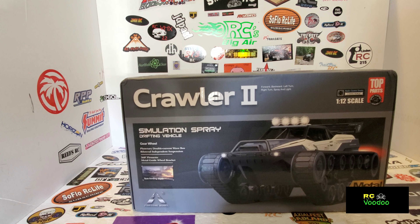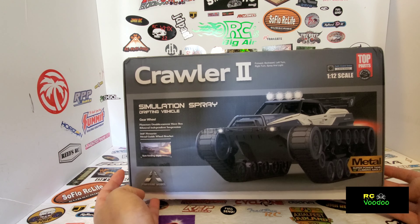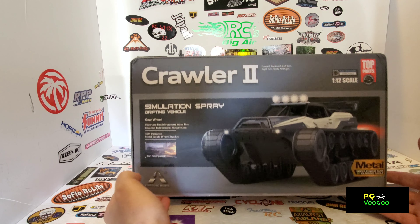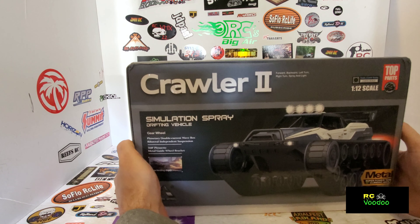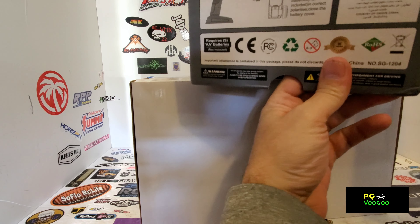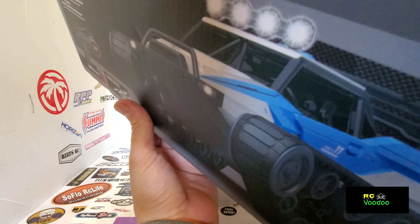What's going on guys, welcome back to another episode of RC Voodoo. Today I have another unboxing - this is a Pine Cone model. It says 'The Crawler 2 Metal Super Power Tank, 30 degree climbing angle, 1/12 scale.' I don't know anything about this, I just saw it and thought I would give it a review.